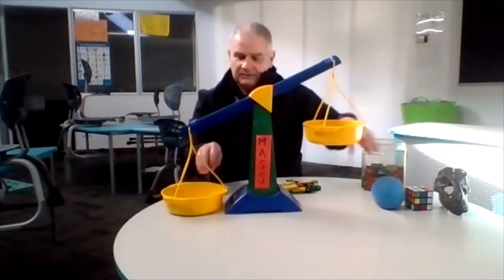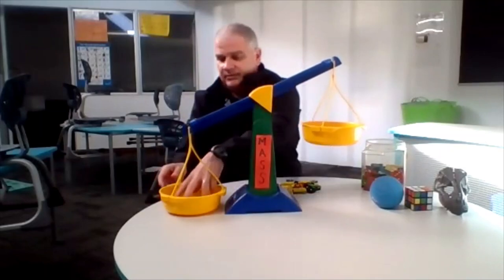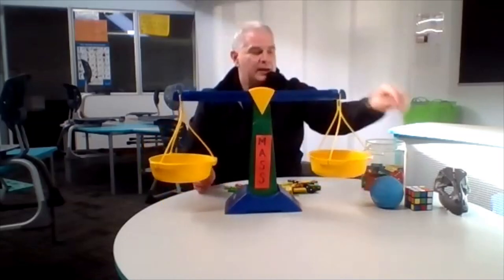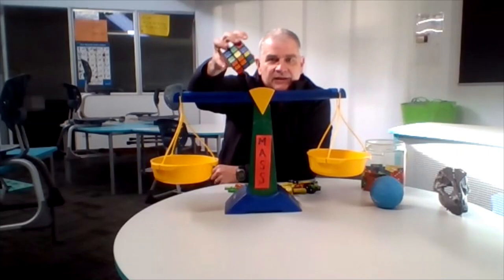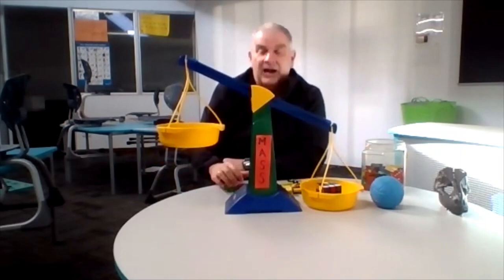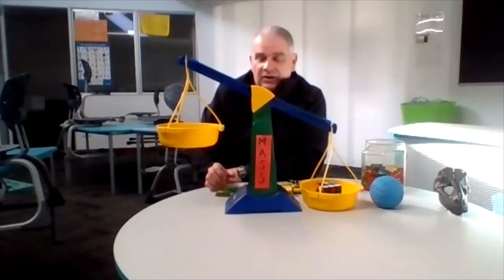Let's take it out. Let me get the scales back to balance before we start with the Rubik's Cube. The blue ball weighed fifteen. This Rubik's Cube is smaller than the blue ball — how many dominoes do you think its mass is going to be? Make a good guess. We're going to count by twos this time. I'd like you to count along with me at home.